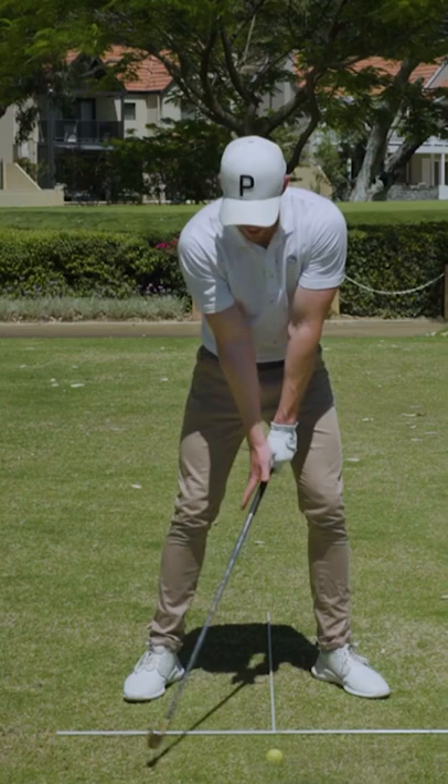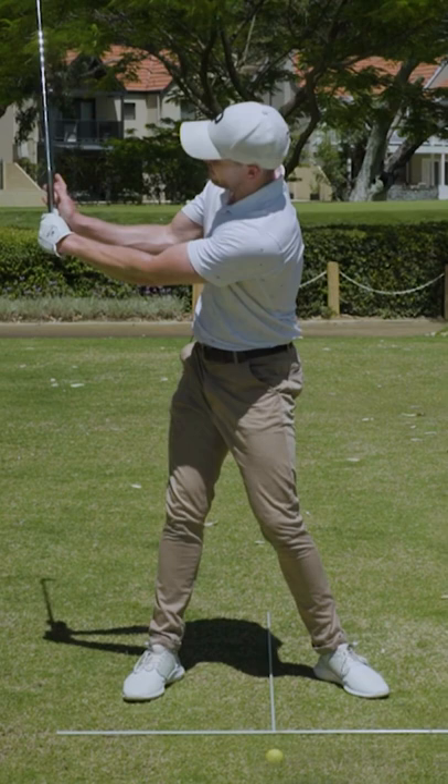...keeps application of pressure up against that thumb, which will ensure that the back arm stays soft and gives me that feeling that I can actually create some pressure against it.